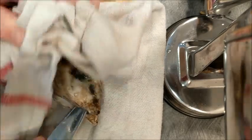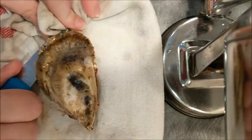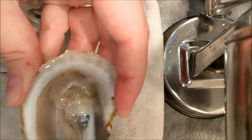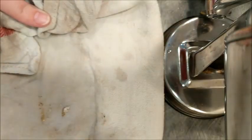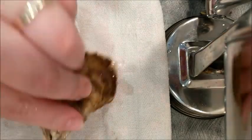There we go — it moved out of the way for me. And I just did it like that. It's done. Then scrape it off, and try not to lose any of that delicious water, because that water is really tasty.